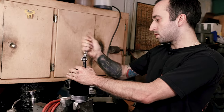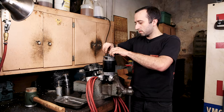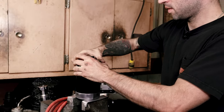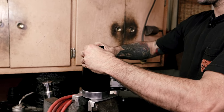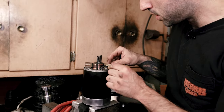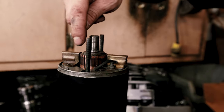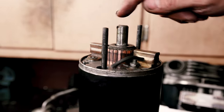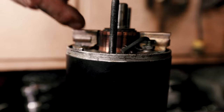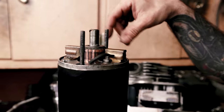Underneath are going to be your two brushes and your armature. Here's our brushes and this is the armature that the brushes ride on. And as you can see, this one doesn't look too bad, but some of them can be really dirty — you'll see this black from the brushes actually rubbing on the copper. So what we're going to do is get the brushes out of the way and actually clean that up.